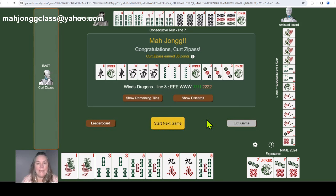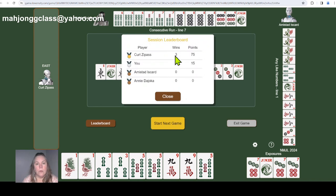Kurt won again — East and West with consecutive numbers in two different suits, line number three. He was also playing Consecutive Run pung-pung-kong-kong in two different suits, line number seven — six-seven-eight-nine. Amstad was playing four flowers, any like numbers with all threes, line number one: pungs of threes with a kong in the middle. Showing the leaderboard — Kurt won three games tonight with 75 points. I came in second and everybody else had zero. Wow — bank winner Kurt!